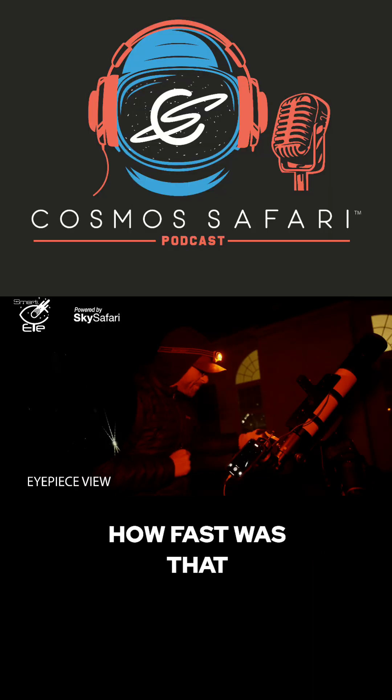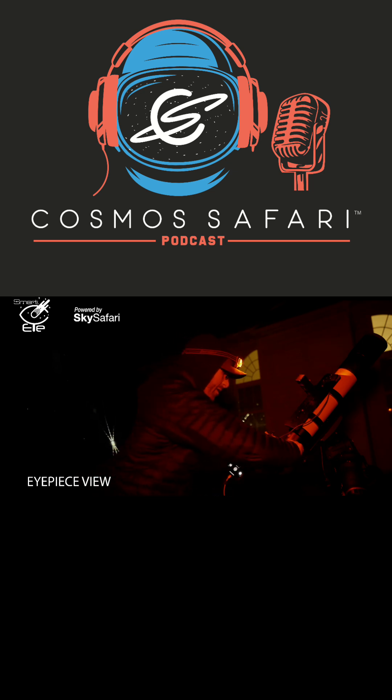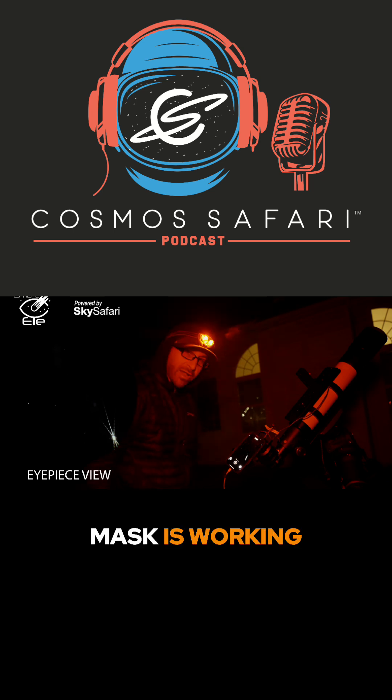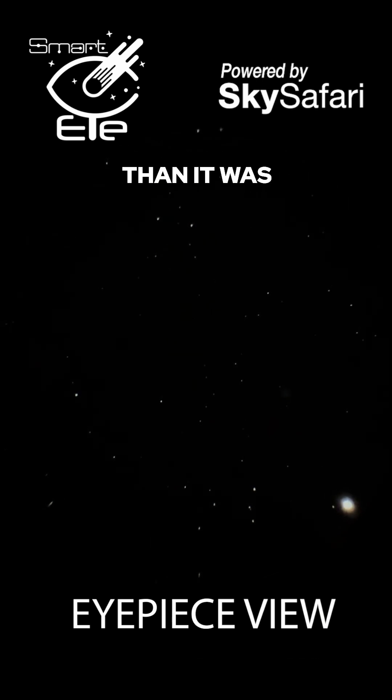How fast was that? Now what I'm going to do is lock down my focus. I can still see it in there that my Bahtinov mask is working. And now I'll take the Bahtinov mask off. Look at the amount of stars that we now can see — it's actually quite a bit better than it was.